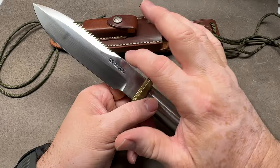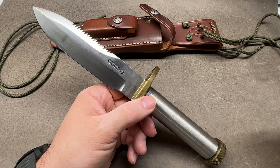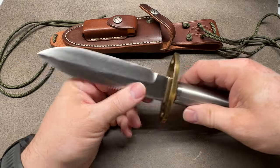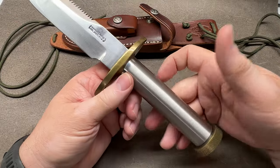The other option they offer is blade length. I believe it's available in a seven-and-a-half inch blade as well - so you can get it in either a five-and-a-half inch or a seven-and-a-half inch blade.